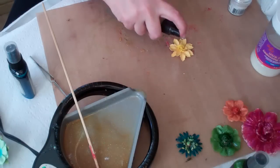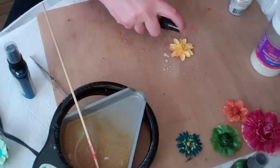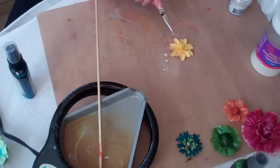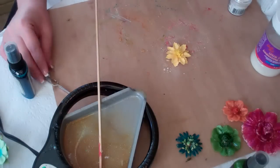The Glimmer Mist is going to add a little bit of sparkle to the flower. I'm saturating it pretty well, then I'm going to dry this completely. Before you put it into the Yudi pot, it has to be completely dry. I'll come back when the flower is dry and show you how to dip it.